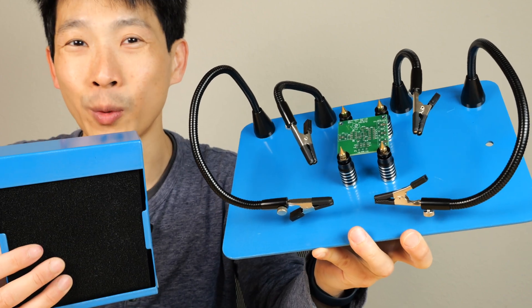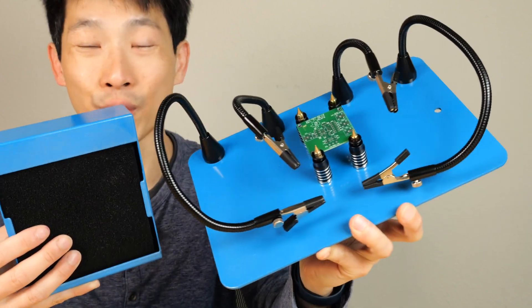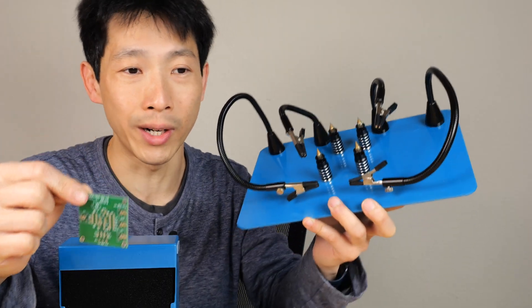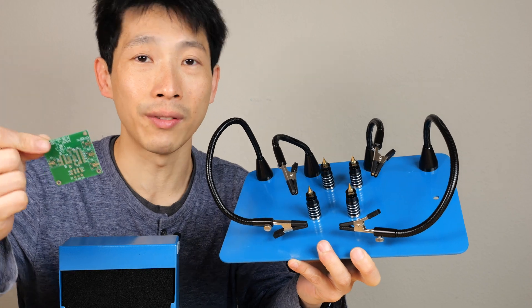How's it going everybody? This is Peter Bush. Today I'm going to review this magnetic helping hands for soldering and electronics work from Tool-R. You need something to hold on to the PCB because one hand you have solder, the other hand you have the soldering iron.